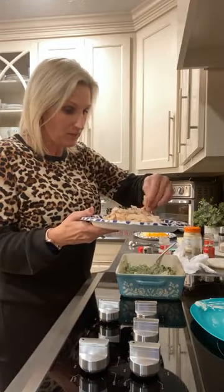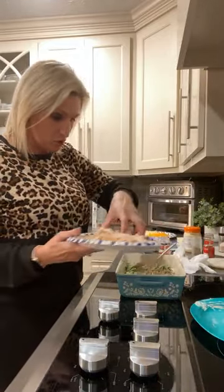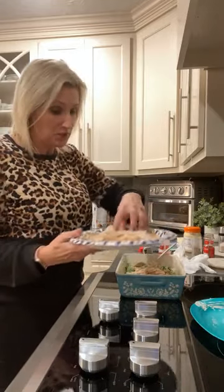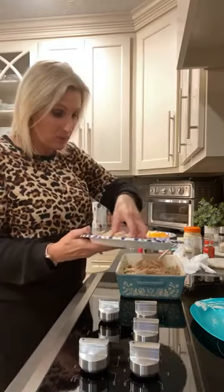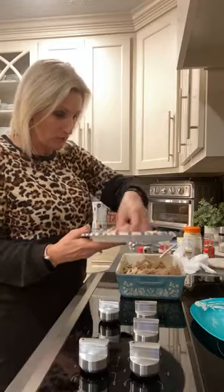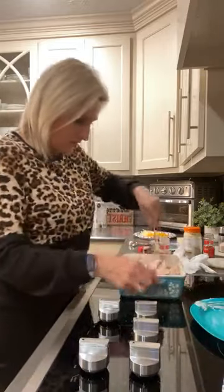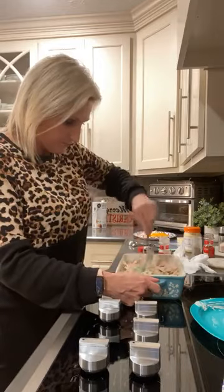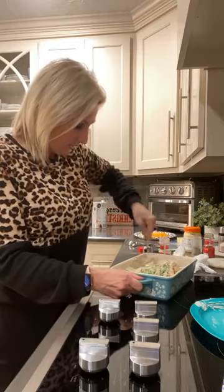Now we're going to add our chicken. I went to the store and got a rotisserie chicken this afternoon and just shredded it up with my hands. You can use as much or as little chicken as you want — this is your recipe. I've only got one bag of broccoli, so if you're making two bags you probably want more chicken.